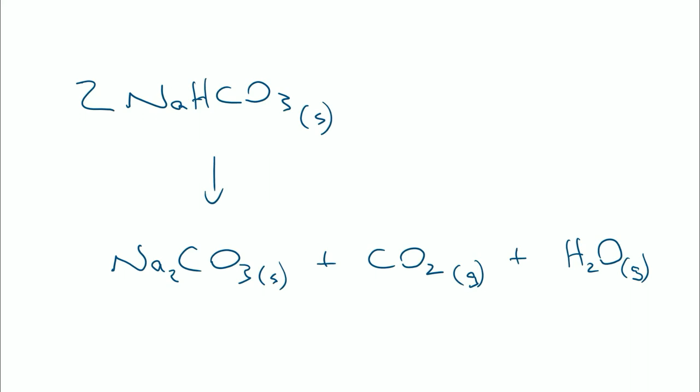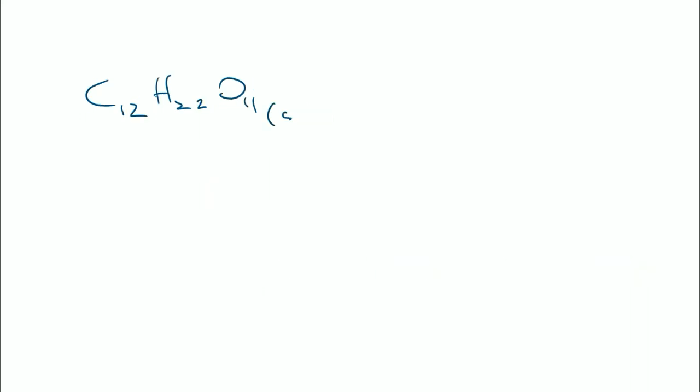So let's look at sucrose first. C12H22O11 is the formula for sucrose - that was a solid. We reacted that with oxygen in the air. A couple of things about oxygen: firstly it's a gas, but secondly it's a diatomic molecule - it's not just O, it comes as O2. Any time you ever react anything with oxygen, don't just put plus O - always put plus O2. It's diatomic.